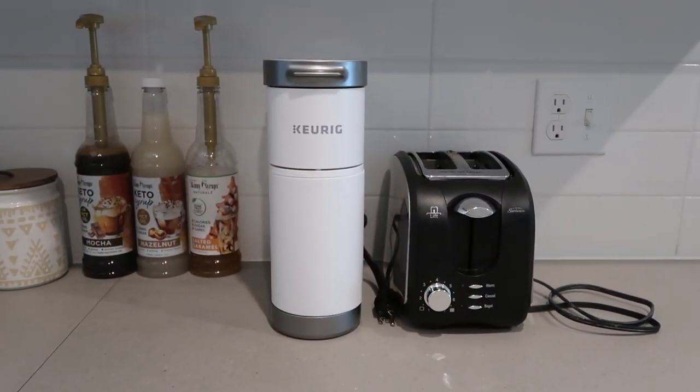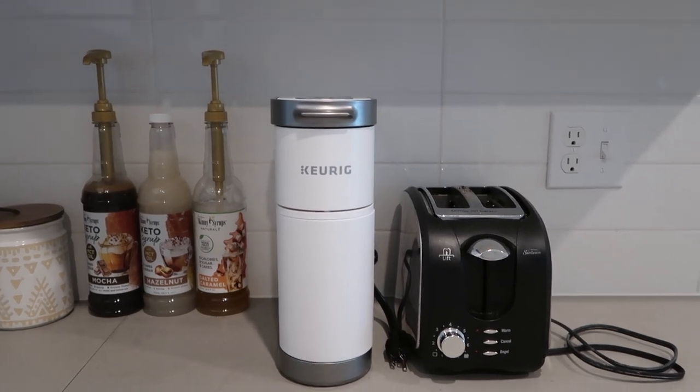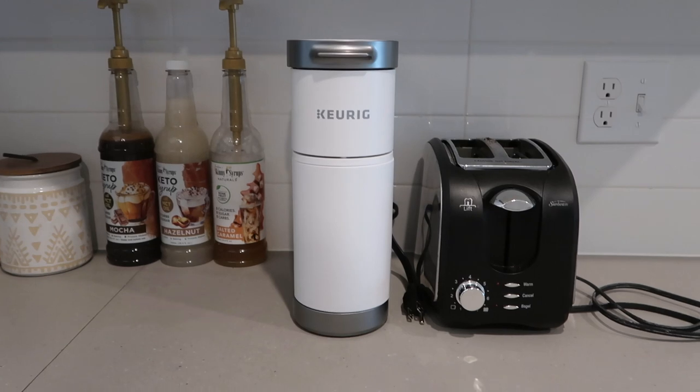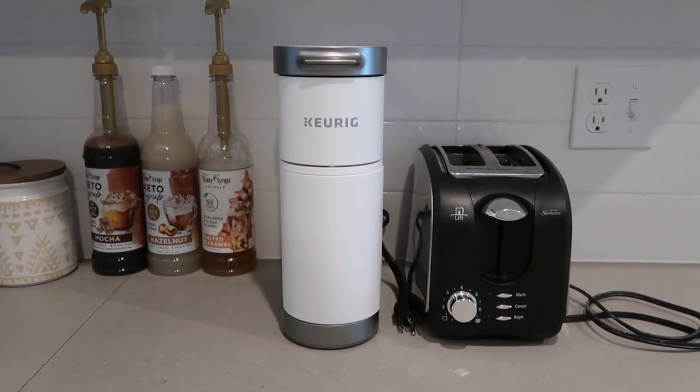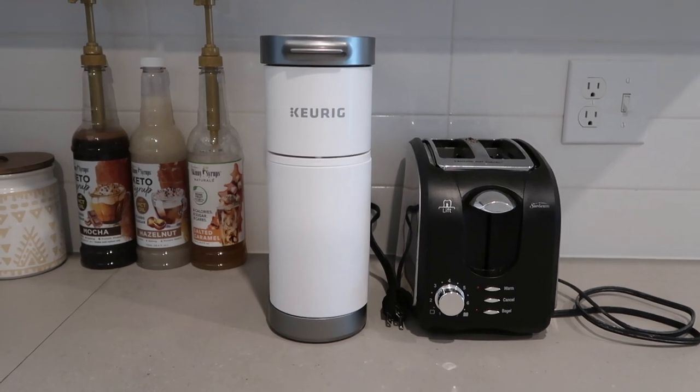This is my Keurig Mini Plus in white, and this was $99.99, so it retails for about $100. I got this on the Keurig website — I think you can also get it on Best Buy. We're going to go through the features today.